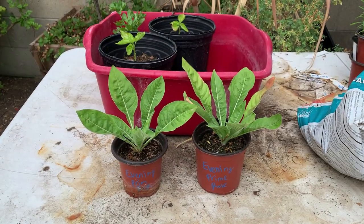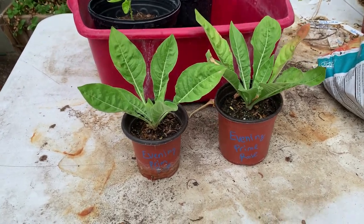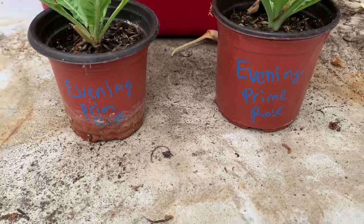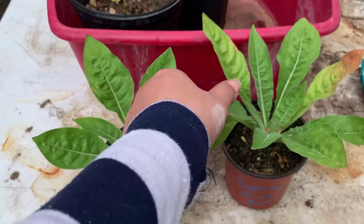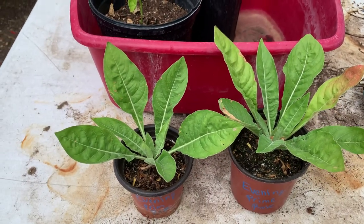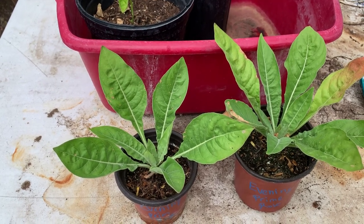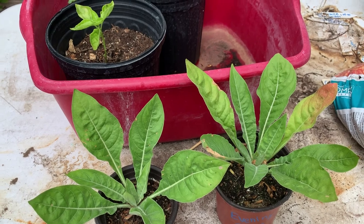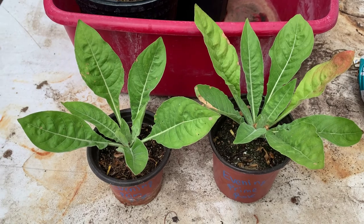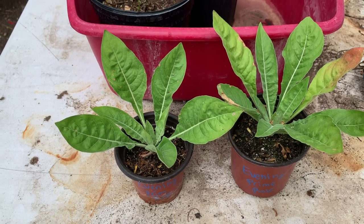Today is June 21st, 2020, and today we are going to be planting these two beauties up — they are the evening primrose. They have a little damage because they should already be planted, and I just haven't had time. If you follow my channel, you know I got sick with the COVID, so I haven't been tending to my seedlings or my garden in general. Now that I'm feeling better, I am going to be planting these two up since they are absolutely ready for the ground.